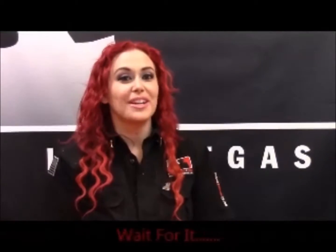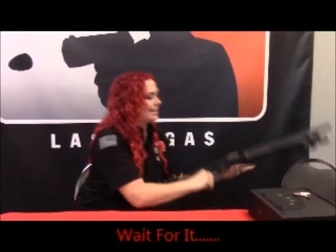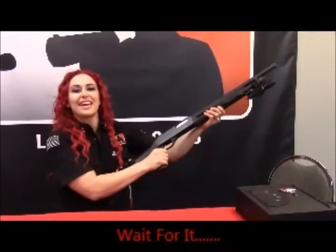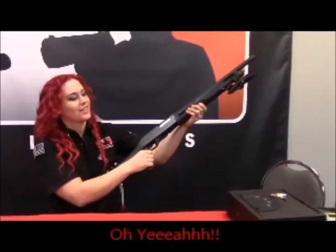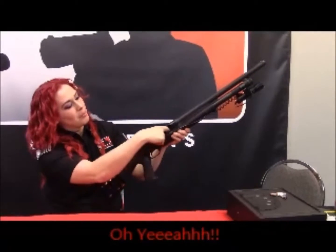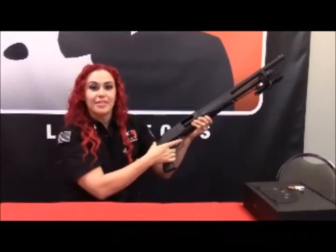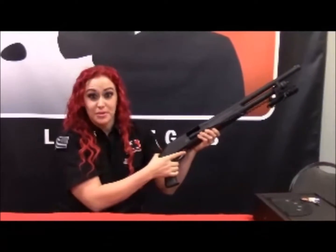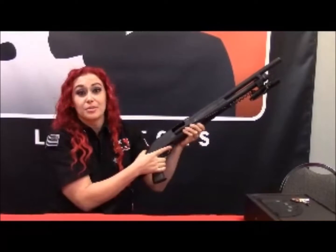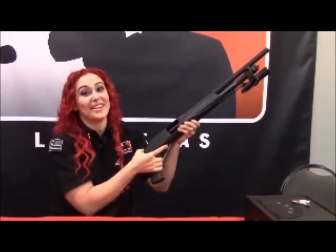My preference for the ultimate home self-defense is the 12-gauge shotgun. Let's make sure this is safe — chamber is empty. In my opinion, there are two things that scare criminals the most: one, bright lights and sirens, and the other — that racking sound right there.